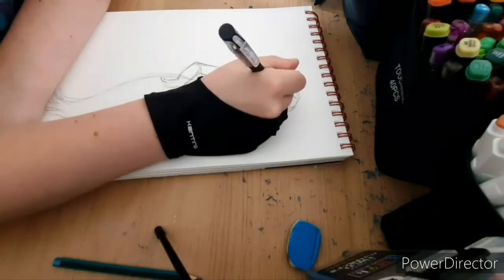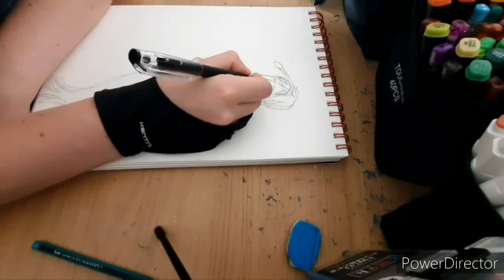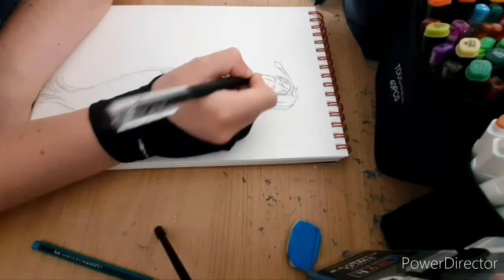Hi everyone, Munshim here. Today we're doing another Just Drawing video, and I hope you enjoy it. So this drawing was actually a request from the last video, so thank you for that.